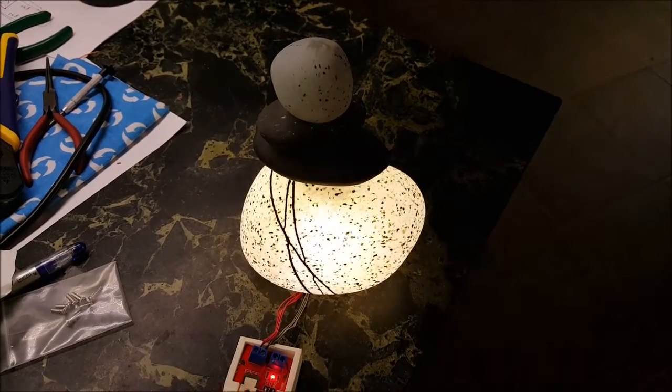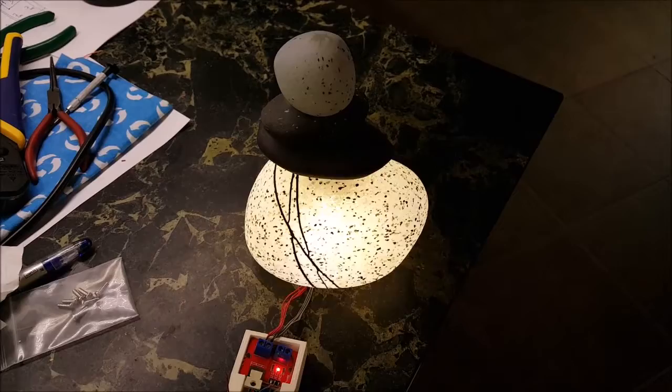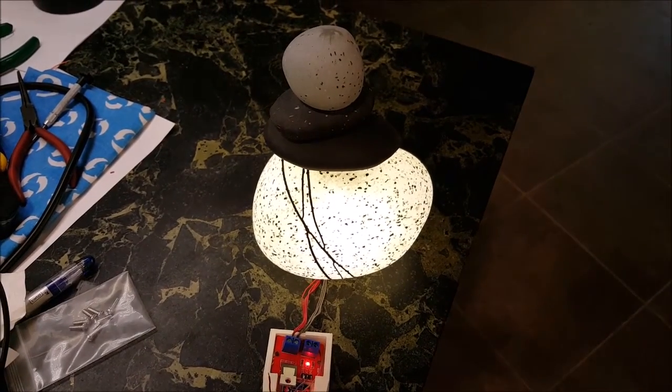So this is in flicker mode, and those are my parrots. And this is in what I call swell mode.